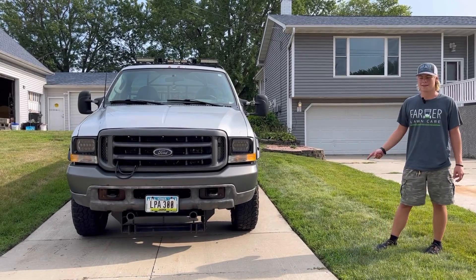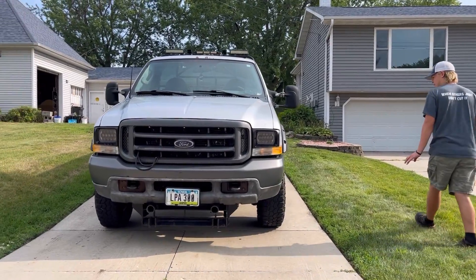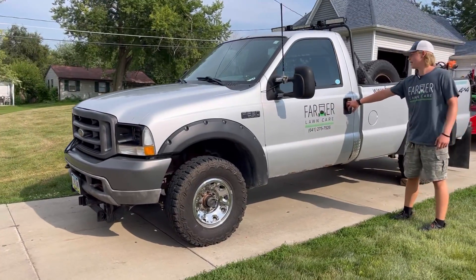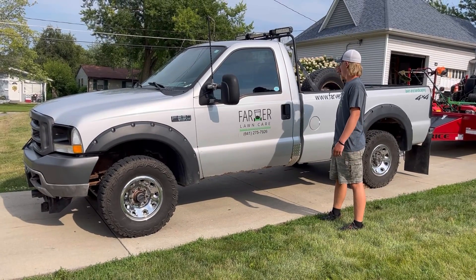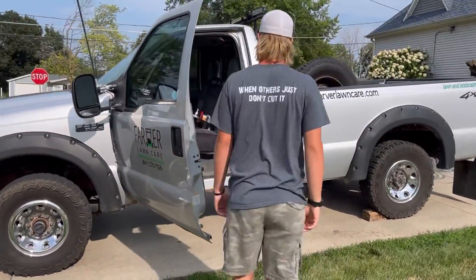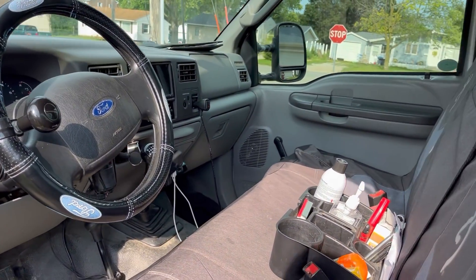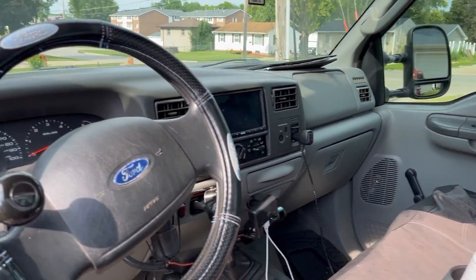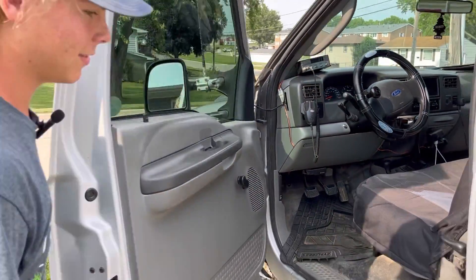To start off, this is a 2003 F250 Super Duty with a 5.4 liter V8 gas engine. It's got some light modifications but not really anything major — beefier tires, headache rack, lights for plowing snow, light bars and strobe light facing forward and backwards, and LED lights up front and back. The inside is just pretty basic. It's a manual transmission. The only thing in here that's different is a touchscreen radio and a CB radio. Manual transfer case, manual transmission, crank windows, manual locks — nothing fancy at all.